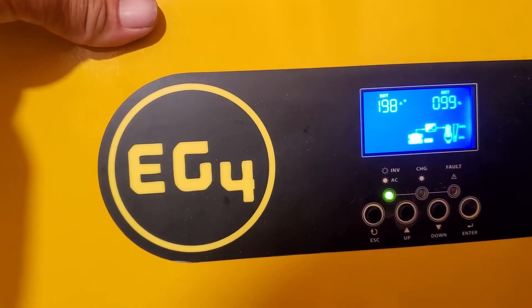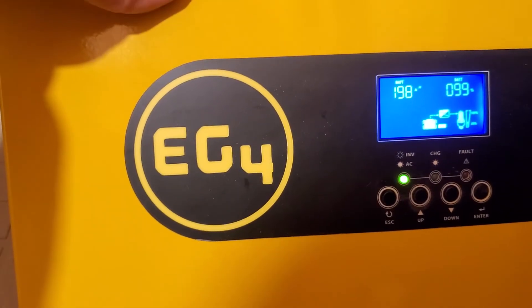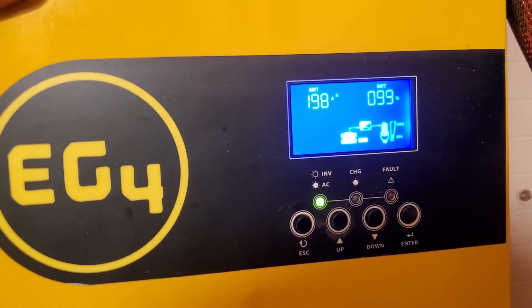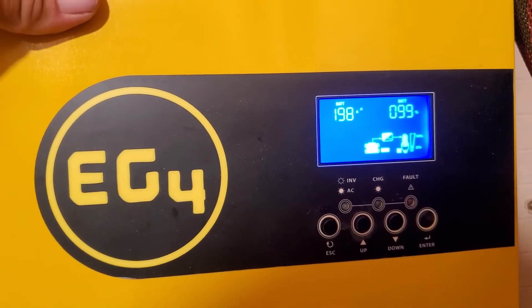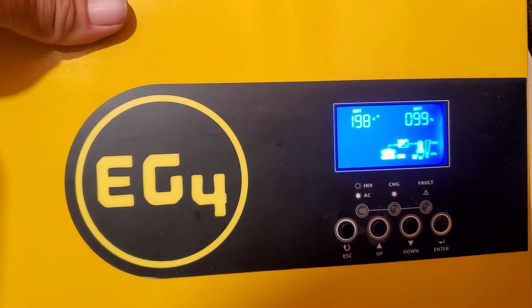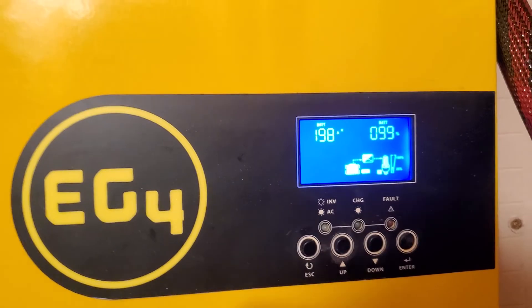I do have it set up as Signature Solar set it up to do. I just wanted to make this short video so you guys know what's going on. If you have any info on that, I'd appreciate it — leave a comment. Take care guys.